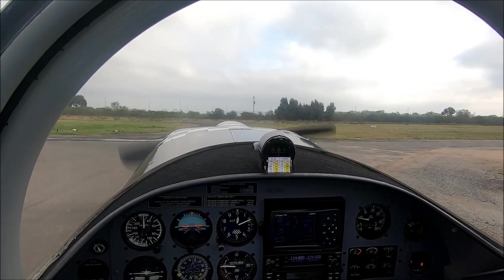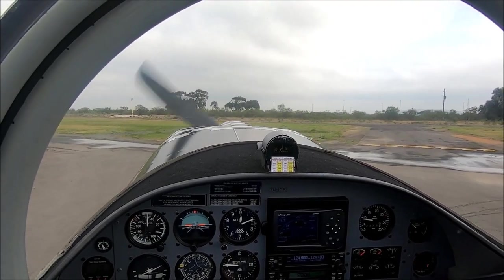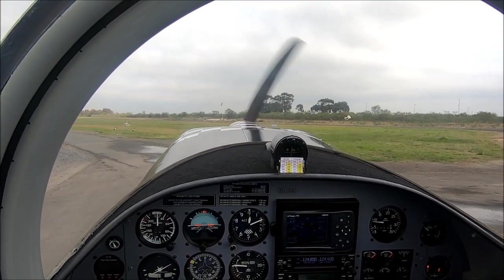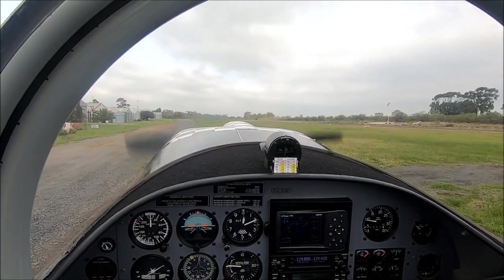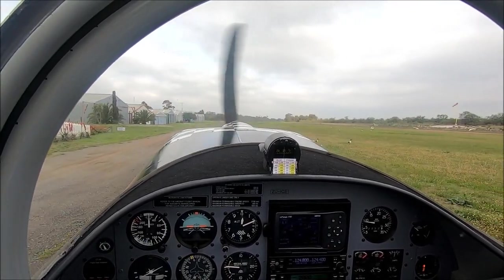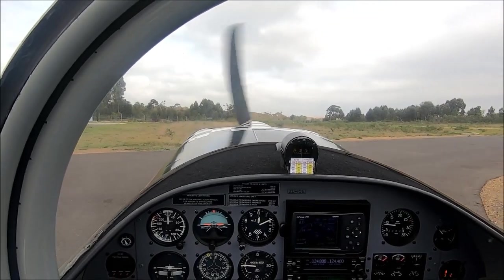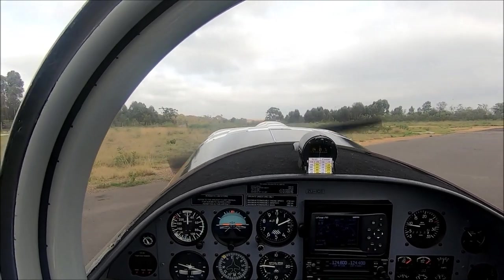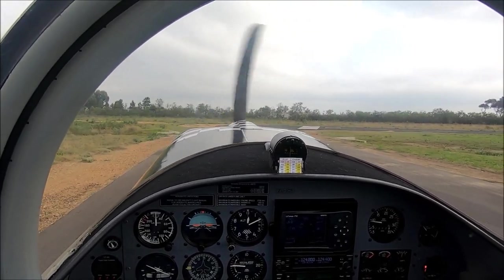Look at these birds — not small. So when we take off, birds generally are a bit of a problem. You don't want to hit them; they will get out of the way and generally you'll see that they actually dive and go below you. Generally don't go down when a bird is coming towards you. Coming down to the run-up area — good airmanship — you generally don't want to blast the hangar just behind, so face away from it.